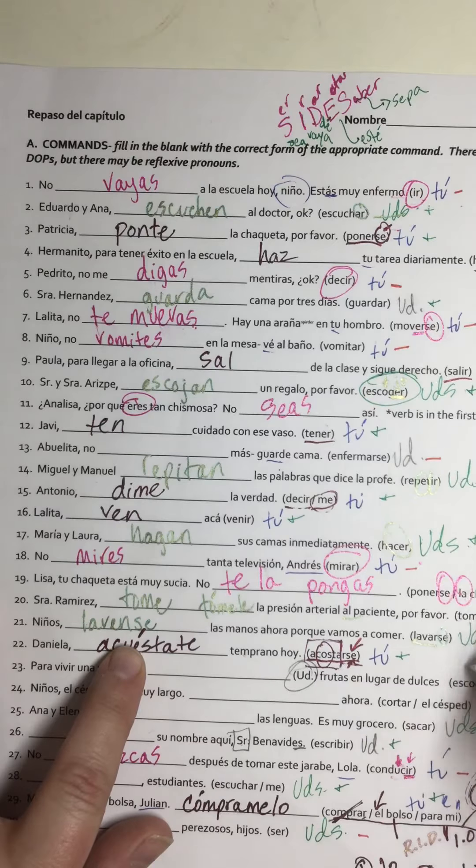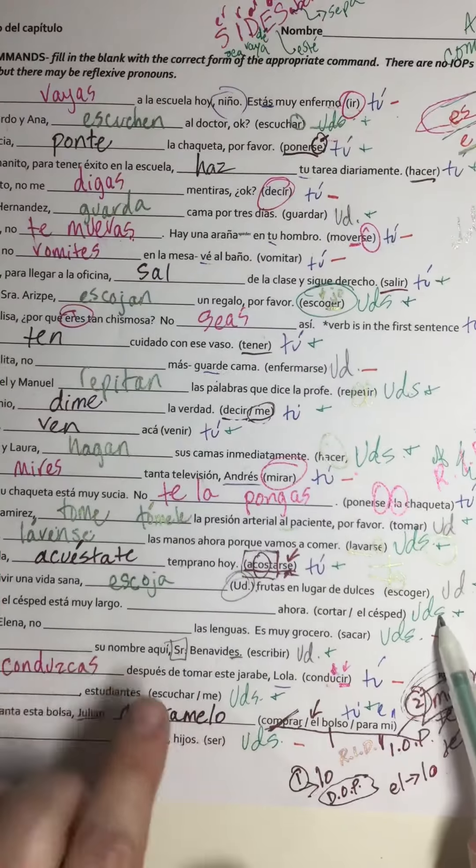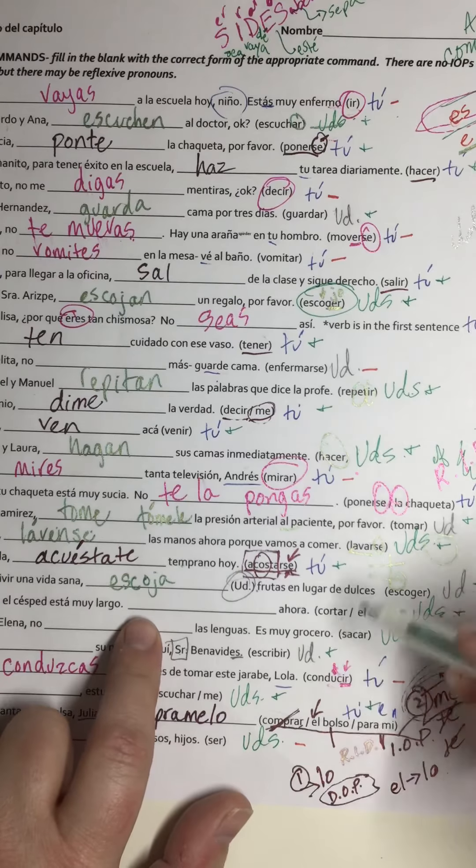In the interest of saving time, I'm going to do all of my affirmative usted and ustedes commands at the same time, but I'm going to pay close attention to make sure I'm using the 'e' or 'en' or the 'a' and 'an' correctly. If it's ustedes it's obviously going to have an 'n' at the end; if it's usted it's just going to have that vowel.